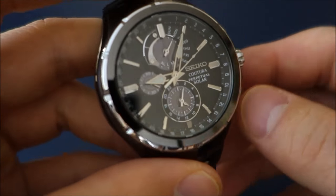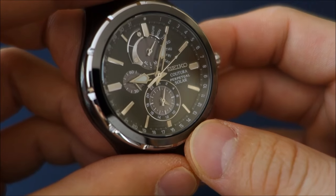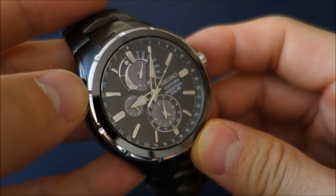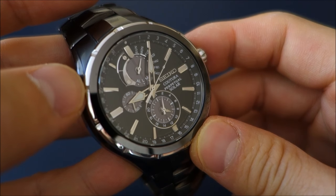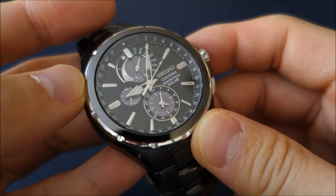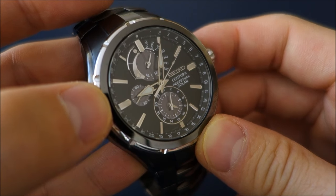I really quite like how they keep their model numbers nice and short in Seiko, at least for this range. The MSRP for this watch is $525 US, but as of now you can get it around the $350 mark US in various online outlets.